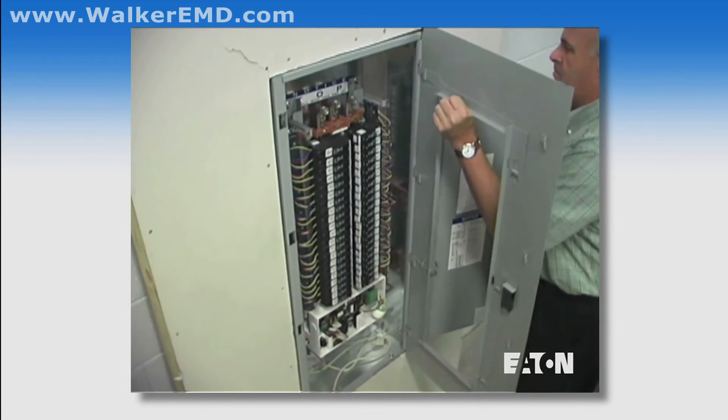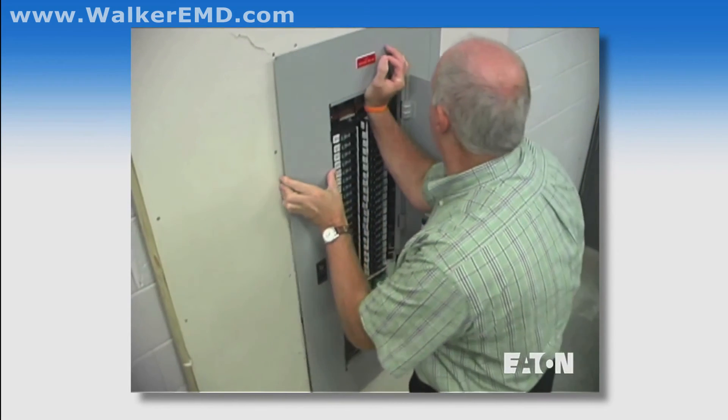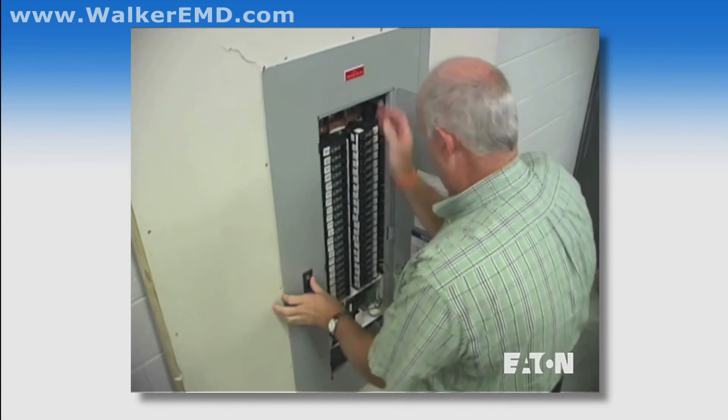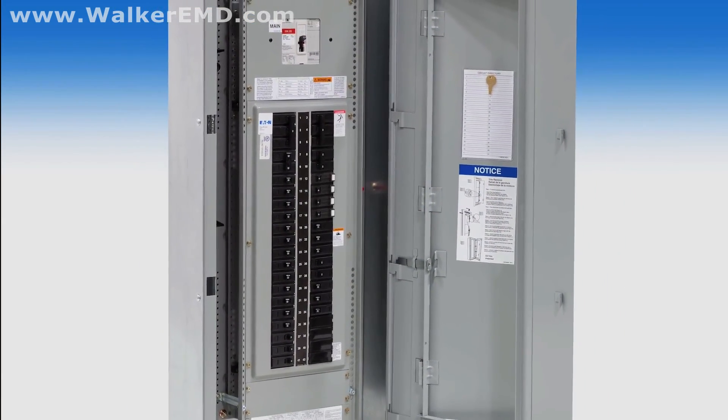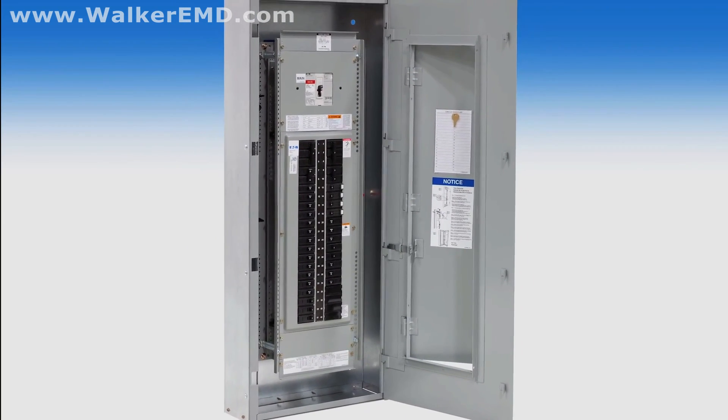With the flush easy trim, you have the ability to correct wall irregularities, and can save thousands of dollars on rework with fewer headaches for you. Adjustable flush mounted panels — an Eaton exclusive.